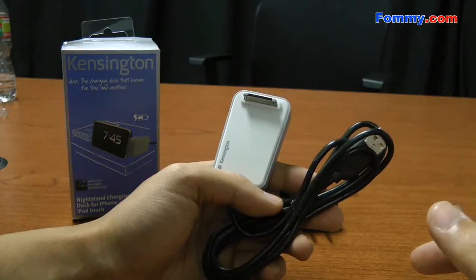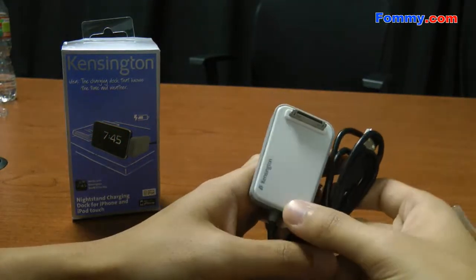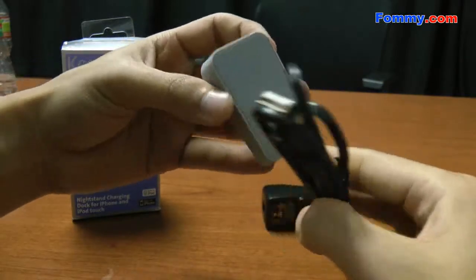Hey, this is Nick with FonMe, and this is a quick review for the Kensington Nightstand Charging Dock for the iPhone and iPod Touch.